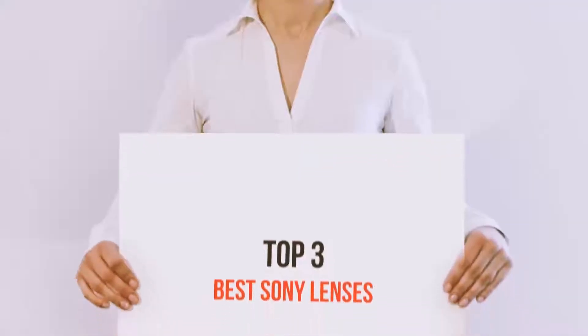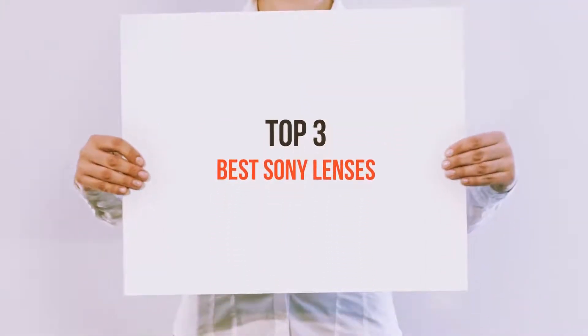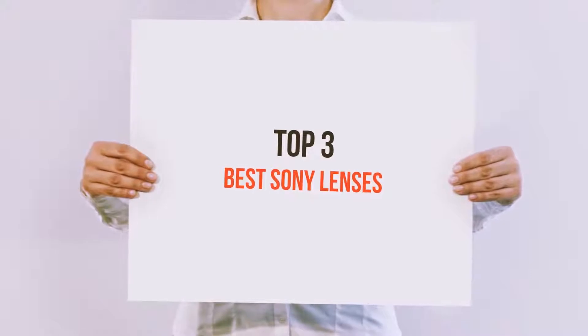Hi everyone, welcome back to my channel. Today I'm going to talk about the Top 3 Best Sony Lenses.